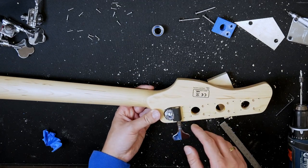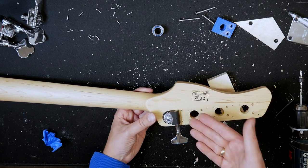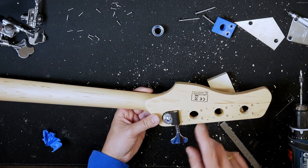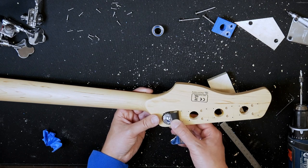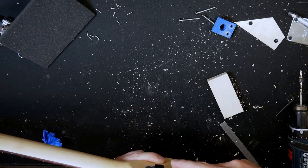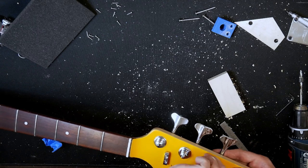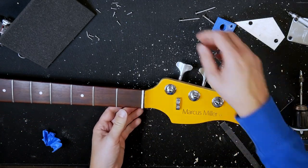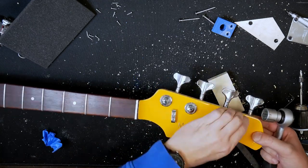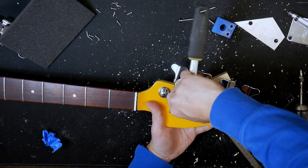As you can see, these tuners don't cover the holes of the stock tuners. You could close them up with some toothpicks and wood glue, but I'm just going to keep it like that. Let's go ahead and mount these properly — carefully, not over-tightening them.